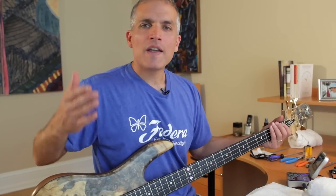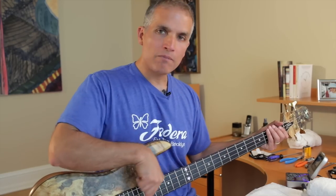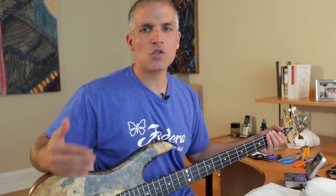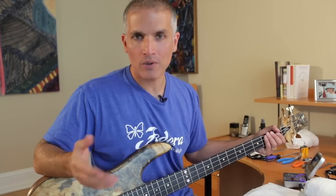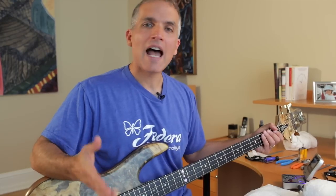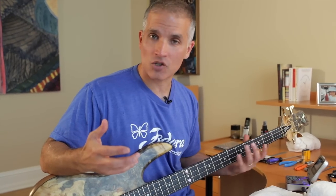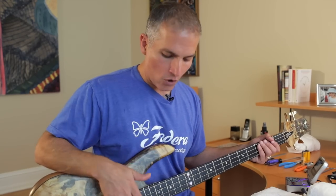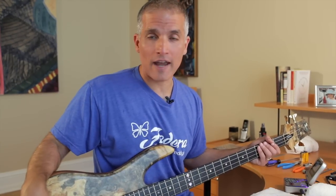There is a relationship between the amount of bow in your neck and your saddle height, and knowing the relationship that works well for you is a vital part of setting up a bass in a way that you're ultimately going to love. I happen to play with fairly low action. I have a fairly light right-hand technique and a light touch on my left hand, so I don't have a lot of bow in my neck. Once I've gotten my neck appropriately adjusted, which is fairly flat, I start to work on the saddle height.